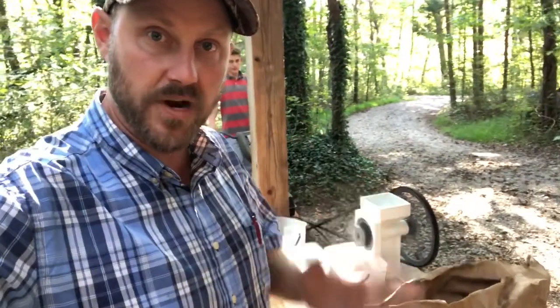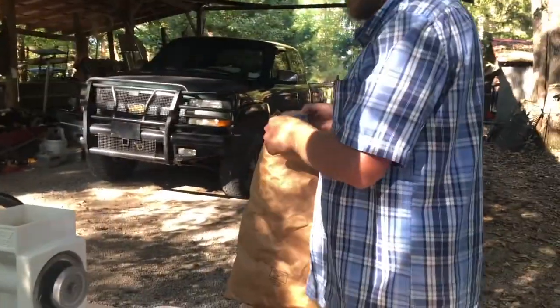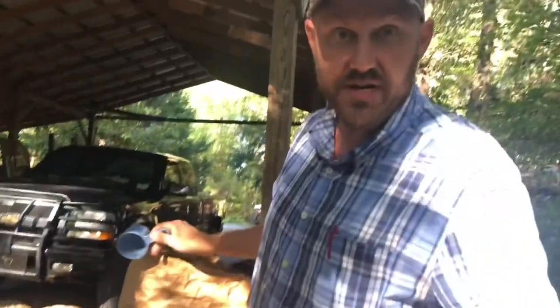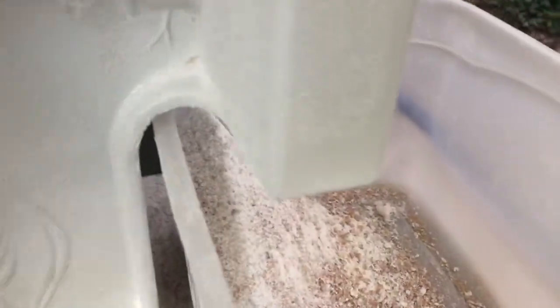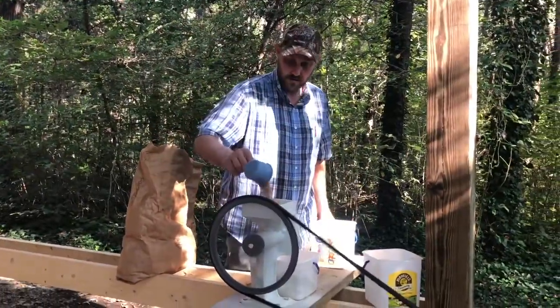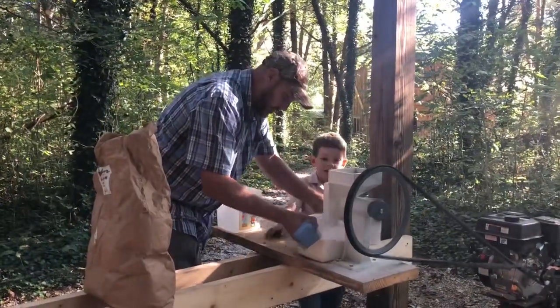When we grind this wheat, we are really amazed at how fast it does grind. This grinds it about as fast as I can put it in there. It's amazing. For a while we hand-cranked it, but boy, it takes a long time.